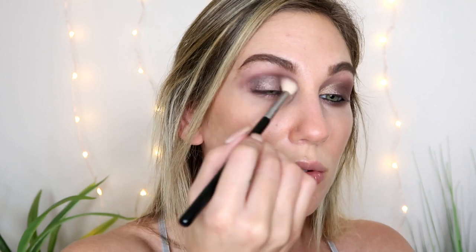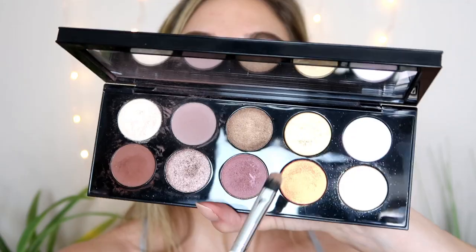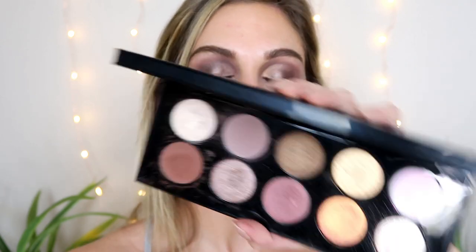I have another step and another shadow to add because I wanted to try to play with as many shadows from the palette as I could. This right here could be a go-to look of mine — if this was a quad, I would be all over it. Now I'm going to take a little bit of this gold — the second to last in the first row — using a flat shader brush from ColourPop, the E3. I'm going to put it really close to the inner part of my eye and pack it into this little triangle area, then almost like a cut crease, drag the gold just into the crease.